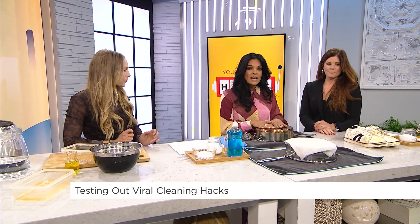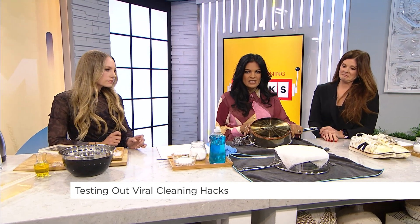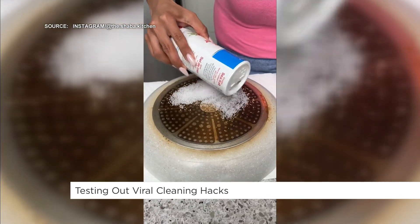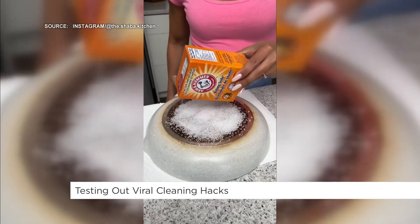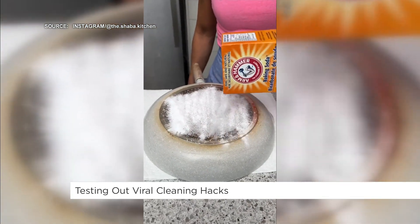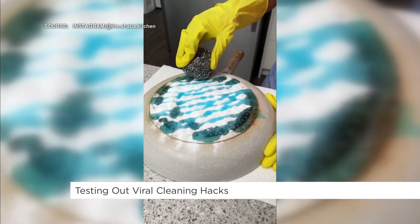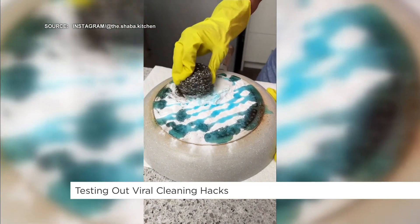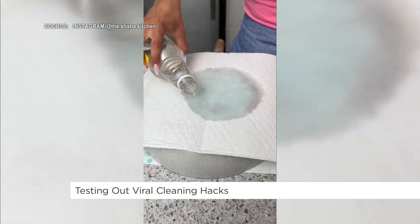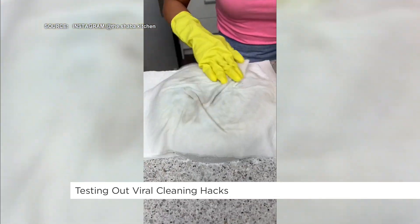This next hack is about cleaning the brown gunk at the bottom of pans that just bakes in. Here's how it works: cover the bottom of your pan with sea salt, then add baking soda over the entire thing, then dish soap going back and forth. Take a metal scrubber and scrub a bit. Then cover it with a few pieces of paper towel and pour white vinegar on top.